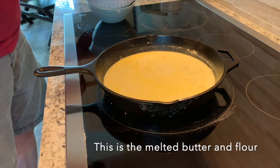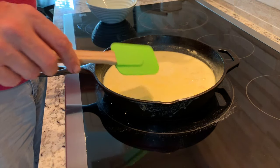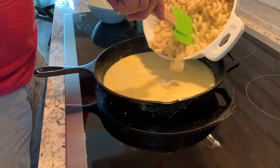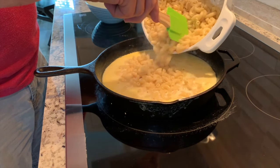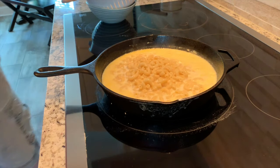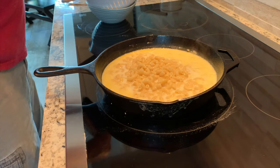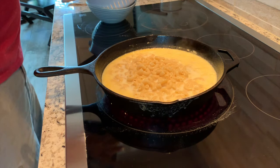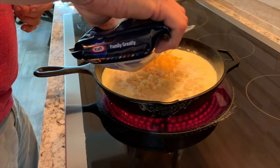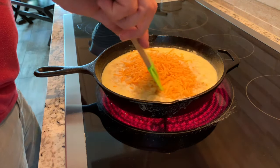We're going to add half of the macaroni and cheese. You can see it's just kind of bubbling there — that's about what you want. We're going to add half of the mac at a time, and half of the cheese at a time. We're going to make sure we get it coated well. About half there — we're going to stir this up.